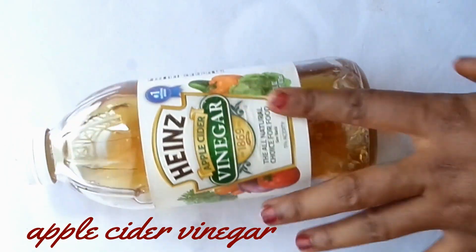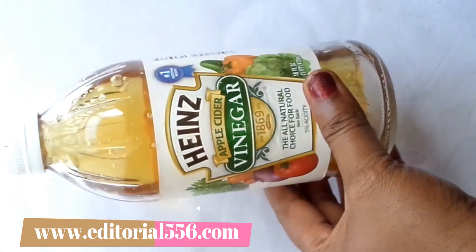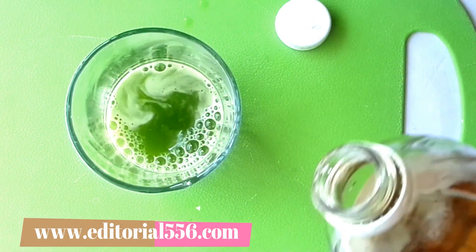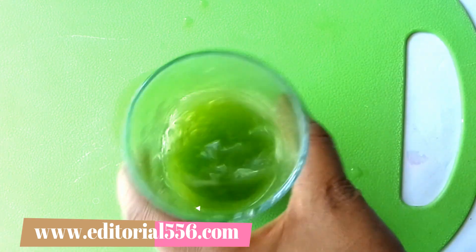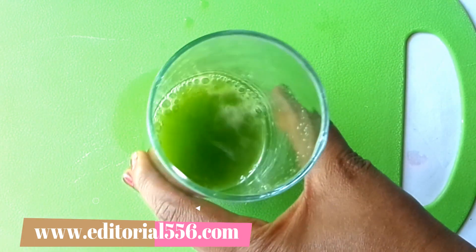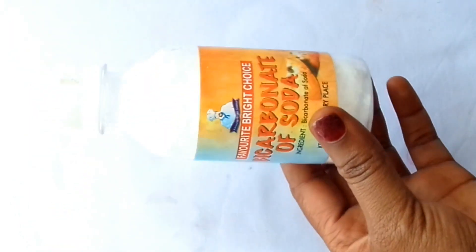The next ingredient is apple cider vinegar. Apple cider vinegar helps in killing germs, whitening up the teeth, removing bad breath, protecting the tooth enamel, and preventing plaque. I'll be adding one tablespoon of apple cider vinegar into the cup and mixing it together. This mixture will serve in preventing mouth odor and removing any bad breath.